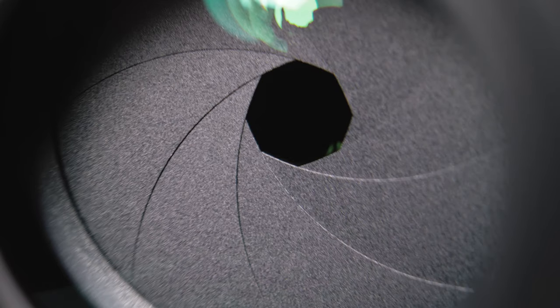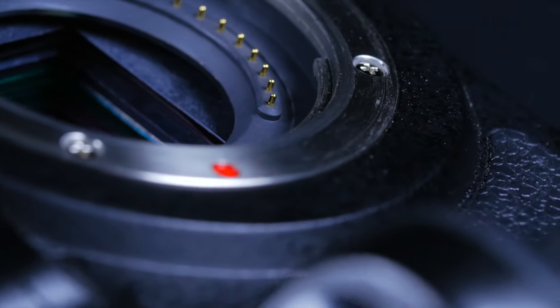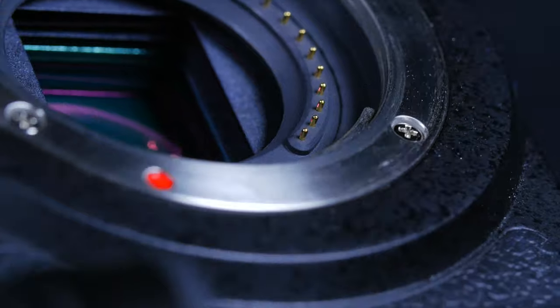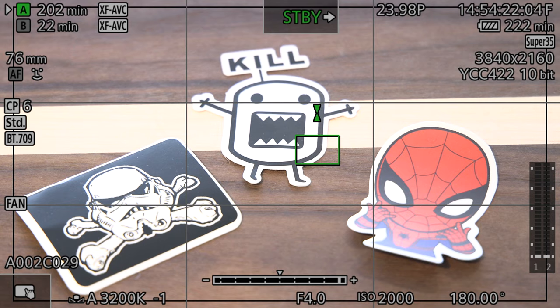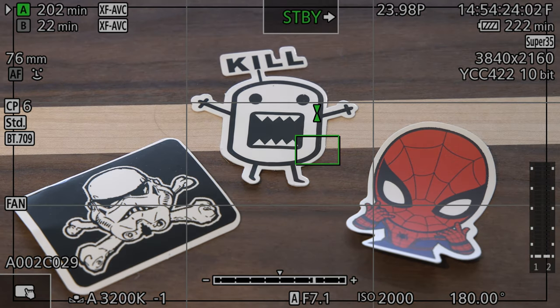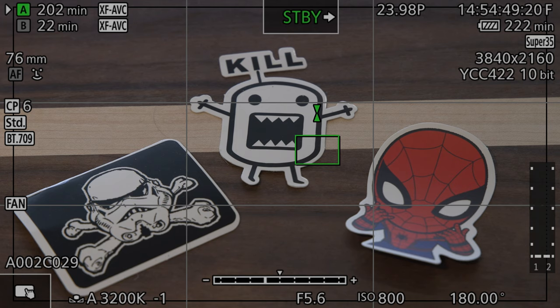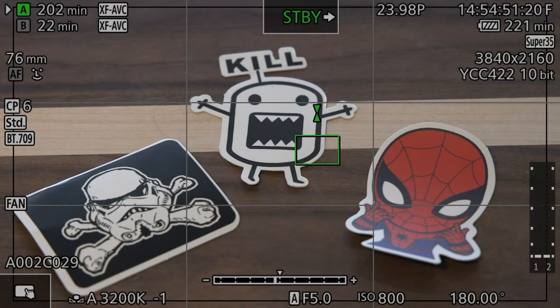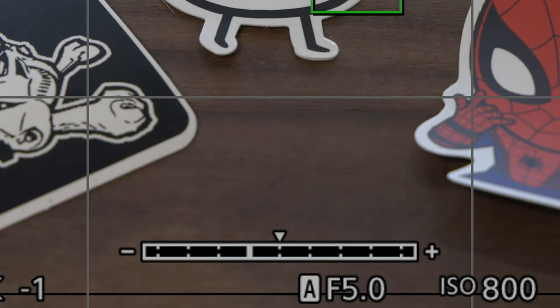Another auto exposure setting the C70 has is auto iris. People coming from the mirrorless world probably won't be used to this, but it is more common in cinema cameras. A push-to-auto-iris button comes default on the camera right underneath where your thumb would normally sit. Holding this button will automatically adjust your aperture to expose the image. Tapping the button will do the same, but it might not get you all the way there, because hitting the button isn't a snapshot — holding it keeps the camera in auto iris mode.